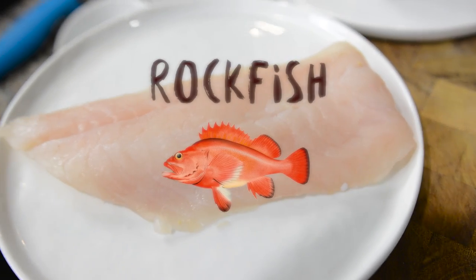What I have here is a whole filet of rockfish. If you aren't able to find rockfish, tilapia is perfectly acceptable. And I'm going to cut this into thinner strips.